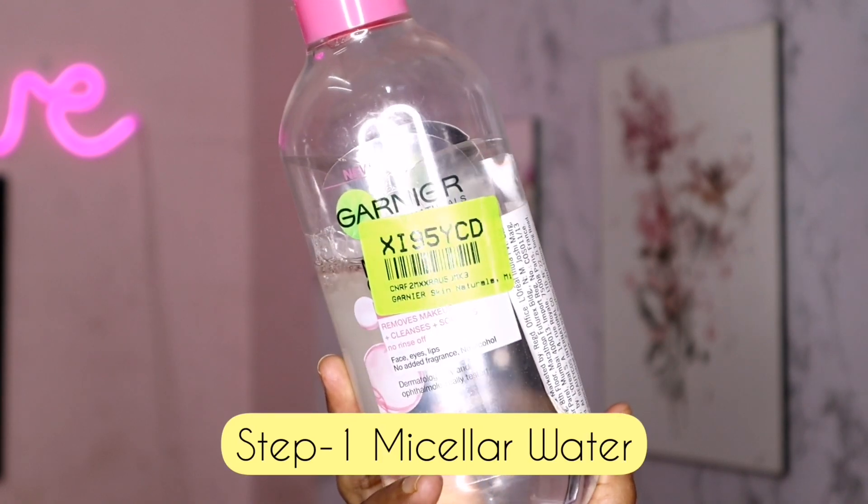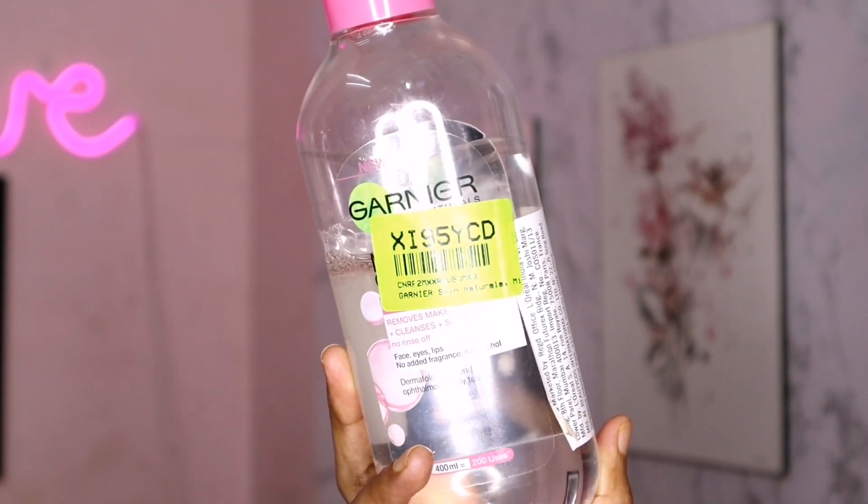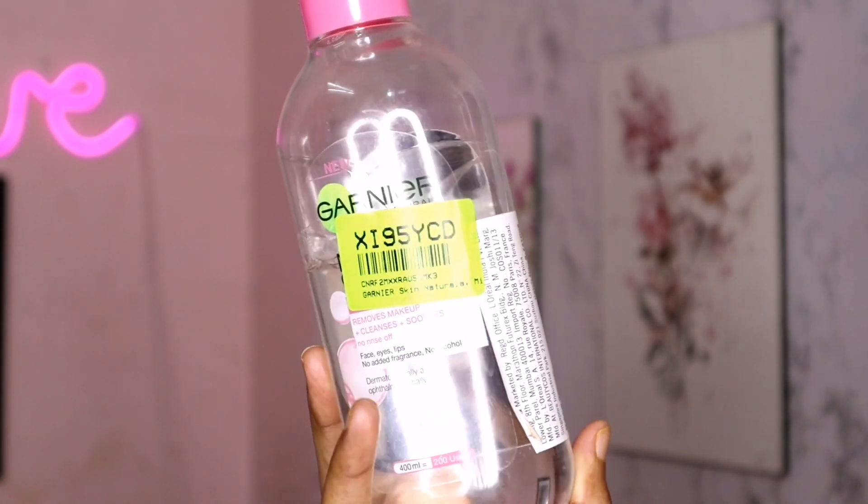First, we are going to do the face wash. We are going to use mascara and eyebrows. The first step is micellar water — we are going to use the Garnier micellar water.